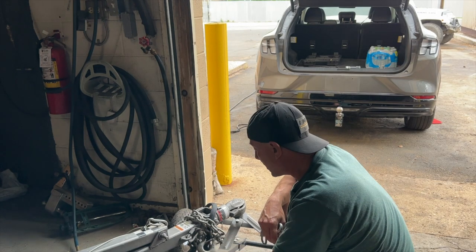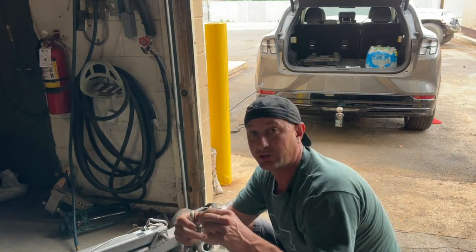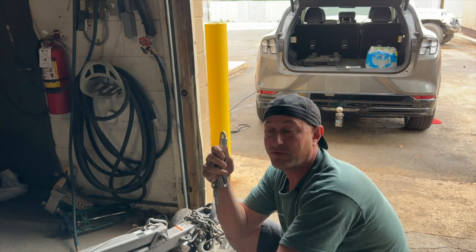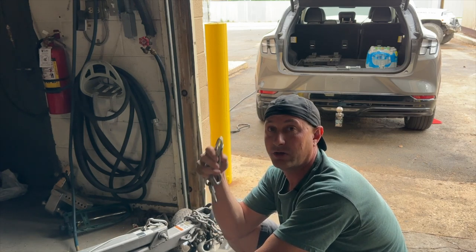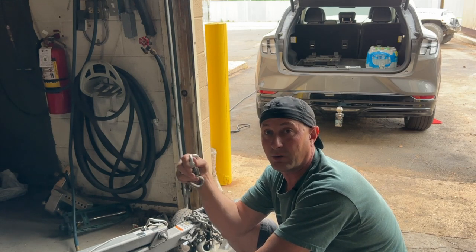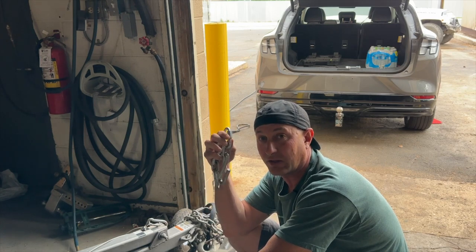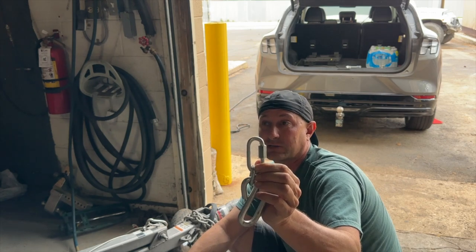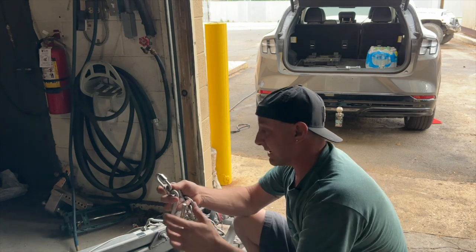SAE recommends bolting chains to a tongue. Don't use quick links — they're not rated for very much. Use shackles if you're towing something heavy. For a light trailer like this at 2,000 pounds you can use quick links, but otherwise on heavier stuff use shackles. Check your ratings — we've all seen that video with the truck hanging off the bridge, suspended, people's lives saved because it was dangling by one safety chain. Would you really want that to be responsible for holding your whole truck and your life? No.